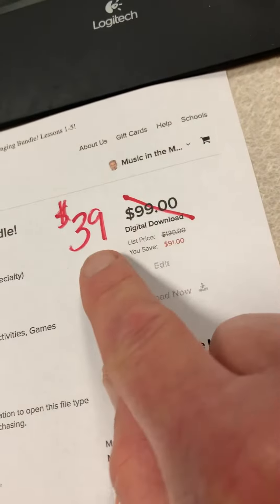For the entire month of April, it's normally $99 but I'm marking it down to $39 — it will be that way until the end of April. So if you know elementary teachers who are interested in exposing their students to solfège and they're not really sure how to do it, this is a great way to do it.